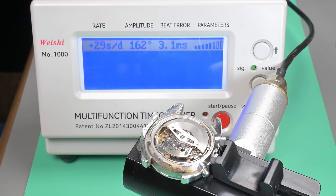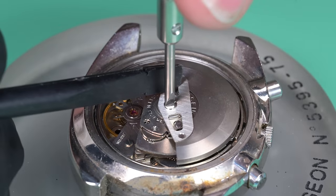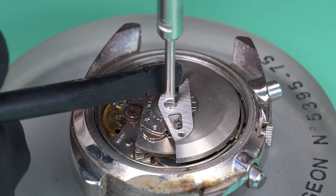Amplitude is quite low and beat error is kind of high. It's running a hair fast, but this is really encouraging — the lines are very parallel and there's not a whole lot of noise. This watch just looks like it needs a service, and that's great. That was actually what I was really hoping for.